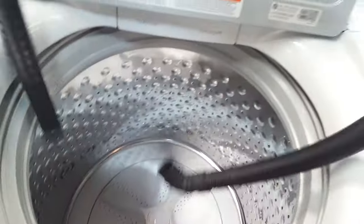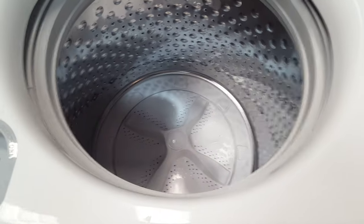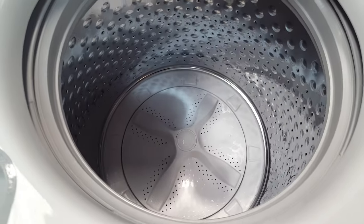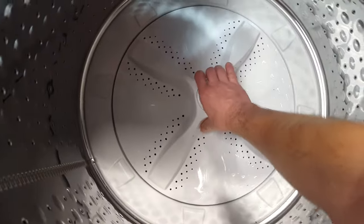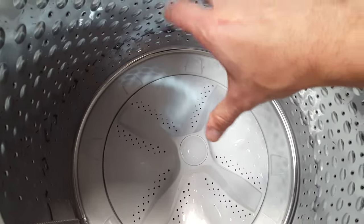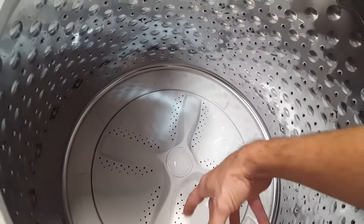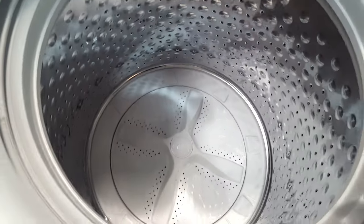It does come with the drain hose. It does not come with your hot and cold fill hoses, which you will need to purchase separately. If yours are over four or five years old, I would recommend replacing them. This is your impeller. High efficiency washers now use impellers rather than the tall stick agitator. This thing turns the opposite direction of the tub, so that's how it does agitate and spin your clothing around — so you do actually have some agitation.